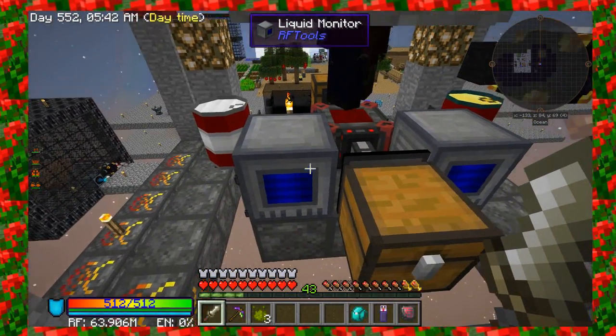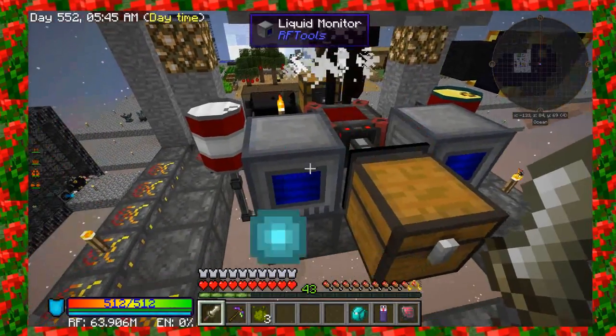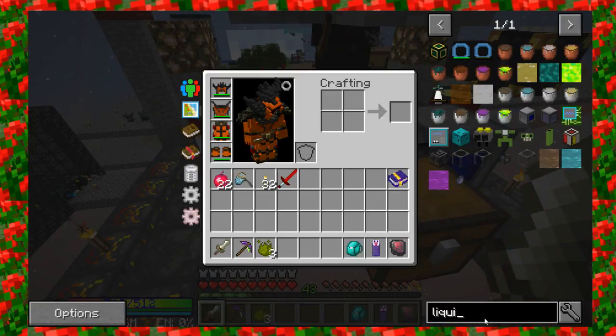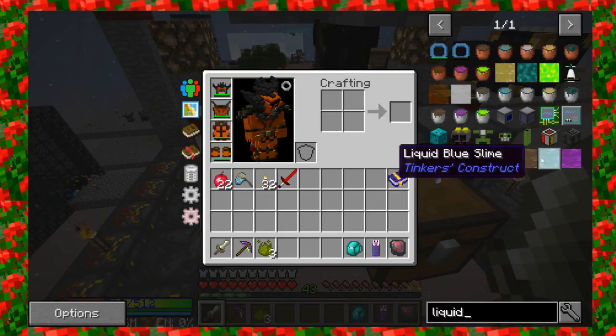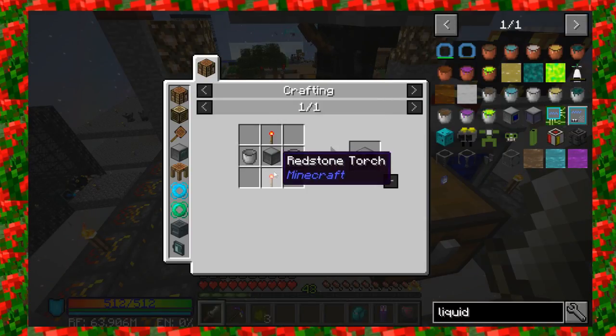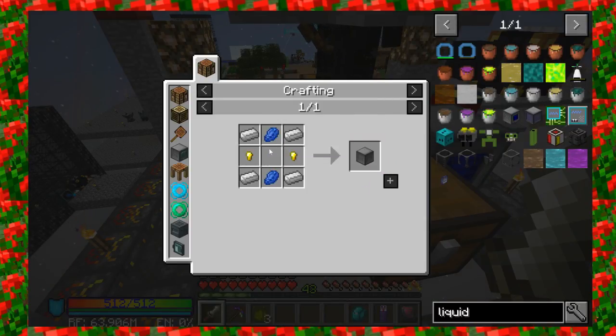I've got two liquid monitors here that are made from RF Tools. Let me just show you the recipe for that. Liquid monitors — they're really easy to make. They just take two buckets, a machine frame, and two redstone torches. The machine frame is made from just some irons, some lapis, and some gold nuggets.